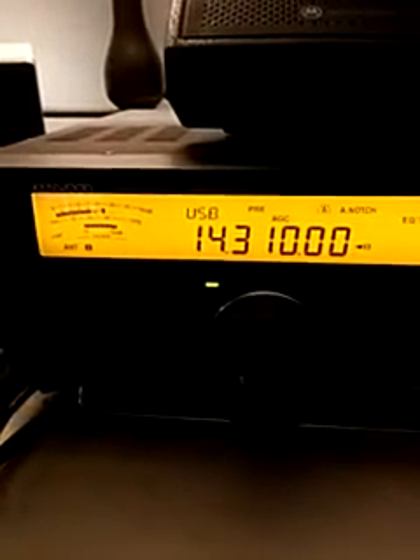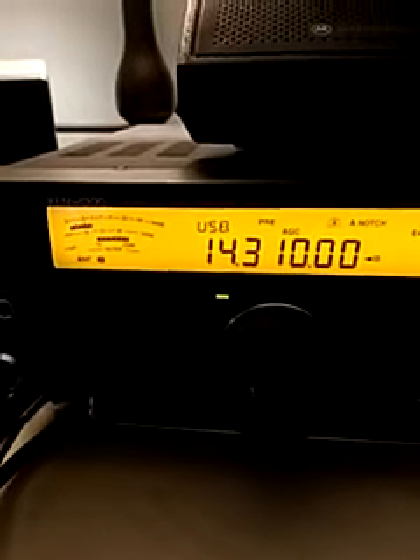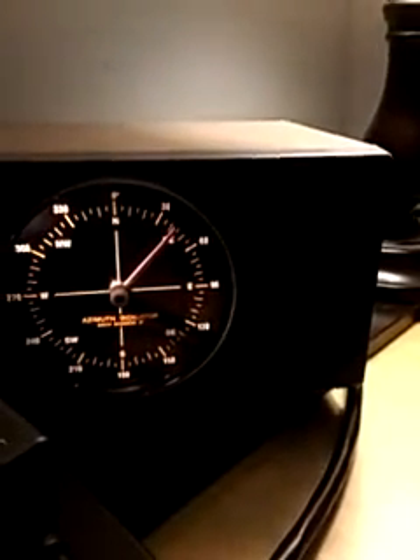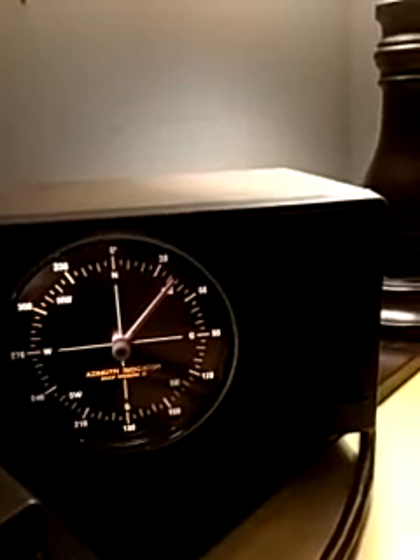Hey guys, AJ2Eye here. Just going to show you the directivity of the hex beam that I have. Right now listening to a guy in the UK, and we'll see here — we're pointed about 40 degrees, which is probably close to where he is.